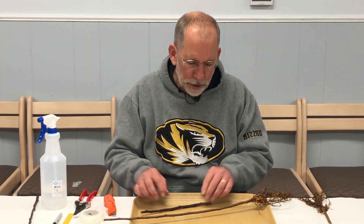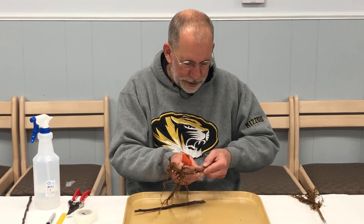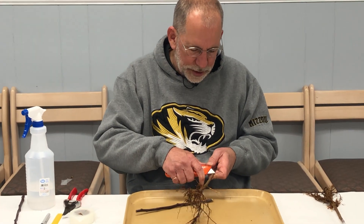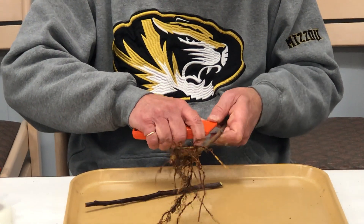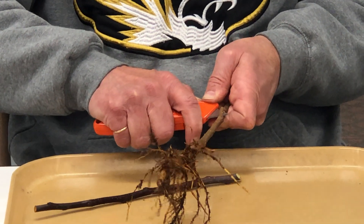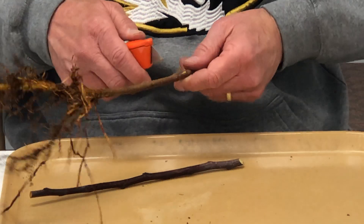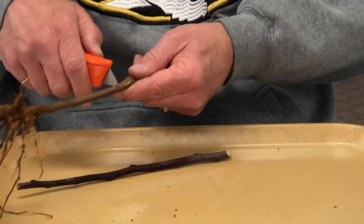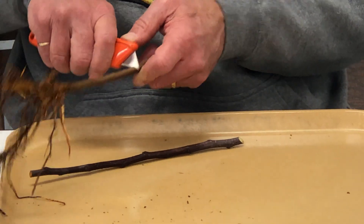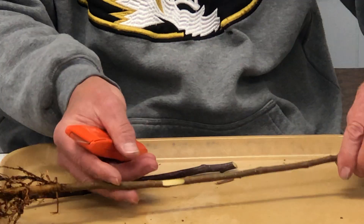The next thing we're going to do is prepare the rootstock to receive the bud from the scion piece. Holding the rootstock with the roots away from you, take the blade of your knife, find an area between buds that's good and smooth, push it into the wood, and cut away from yourself. Do this very carefully and deliberately so that you don't cut your fingers and also so that you do a nice smooth cut on the rootstock piece. Make the cut about an inch long. Then pull the blade out, take the blade where the end of the cut is, and tip it slightly back towards yourself. Cut into the wood to remove this piece of the rootstock. There's the piece that's been removed — our rootstock is now ready to receive the bud.